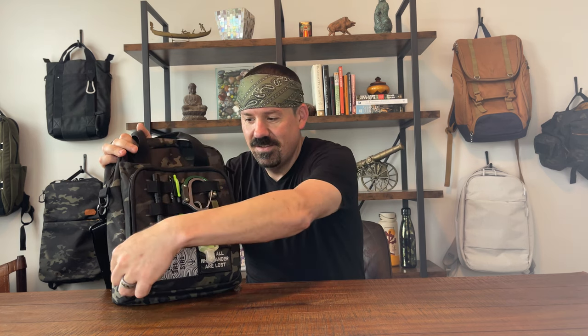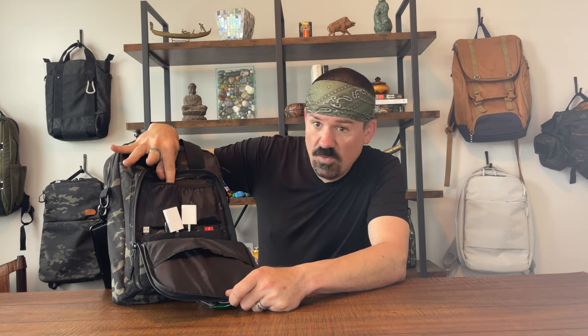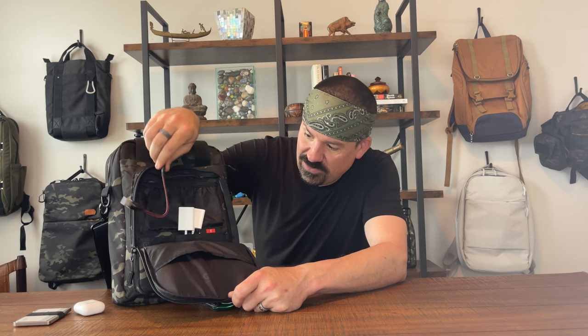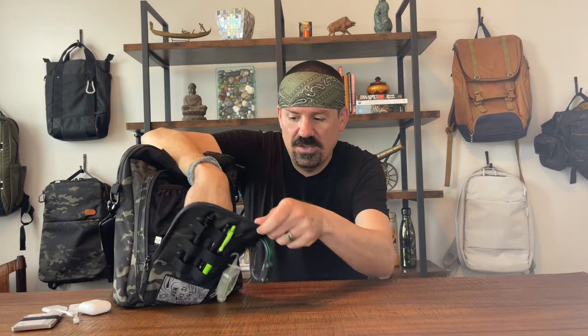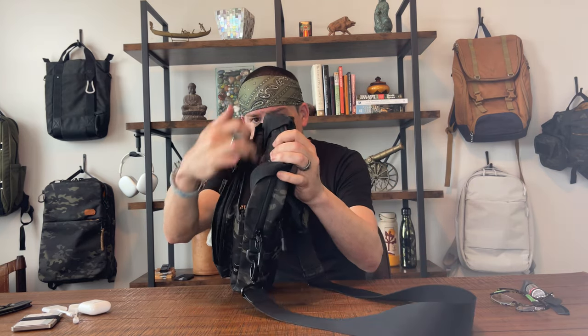Front pocket: you've got five little elasticized pouches on this side — wallet, AirPods, and some accessories down here like cords, USBs, dongles, that kind of stuff. I found this to be pretty useful. There's another pocket, just a little drop pocket, where I've got more accessories, a pocket knife, etc. It's really usable and it's a little padded too on the front side, so you can put glasses in there — not too bad.